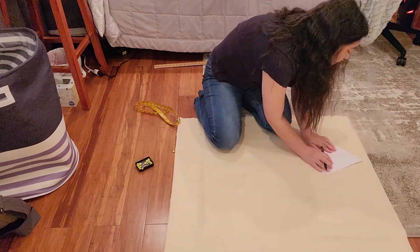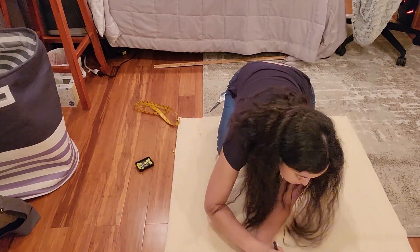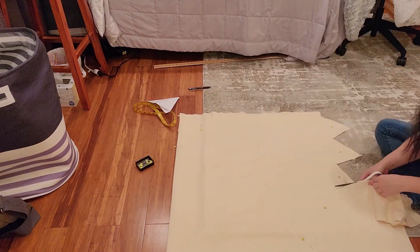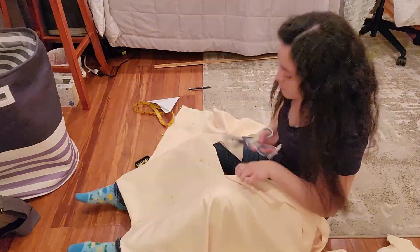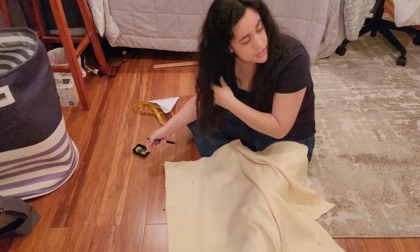I randomly made a triangle slightly larger than a 45 degree angle and it happened to fit perfectly — I am not sure how that happened. Next you want to pin down each of your triangles so the fabric doesn't move and then cut along the edges. I cut exactly around the edges without leaving a seam allowance because I'm going to put bias tape on them instead of hemming.